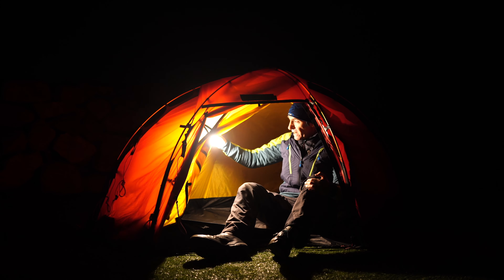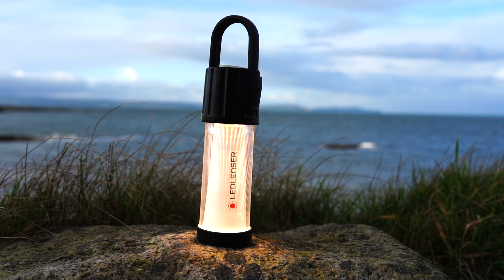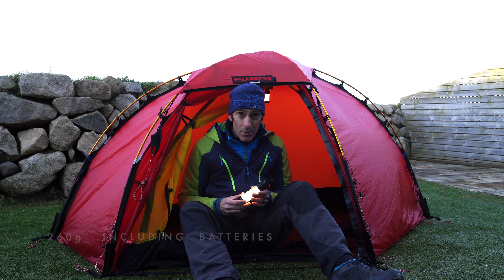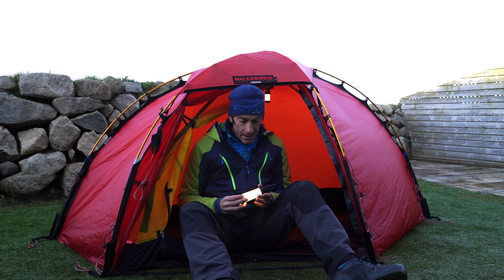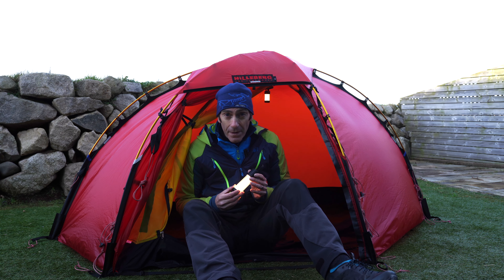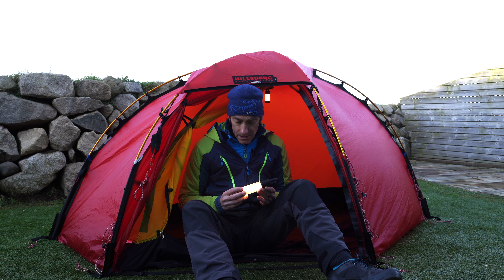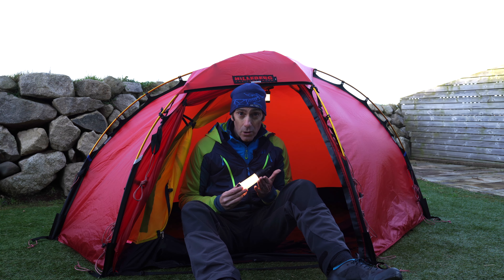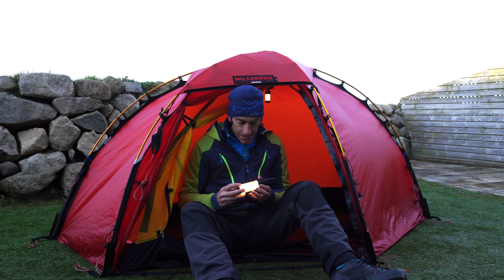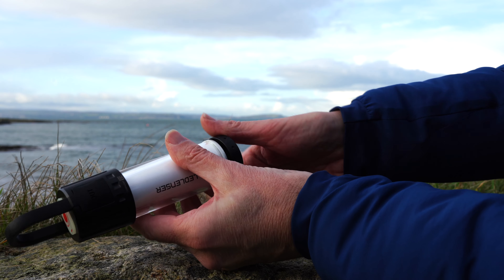Next up is the ML6 Warm Connect. This is a bit heavier at around 260–270 grams and a lot more powerful — it has a boost mode of 750 lumens, a power mode of 500, then dropping down to 100 and then 5. The run times are really good: on mid mode it'll run around 12 hours, and on the low 5-lumen output something like 80 hours. It feels very well made and compact.